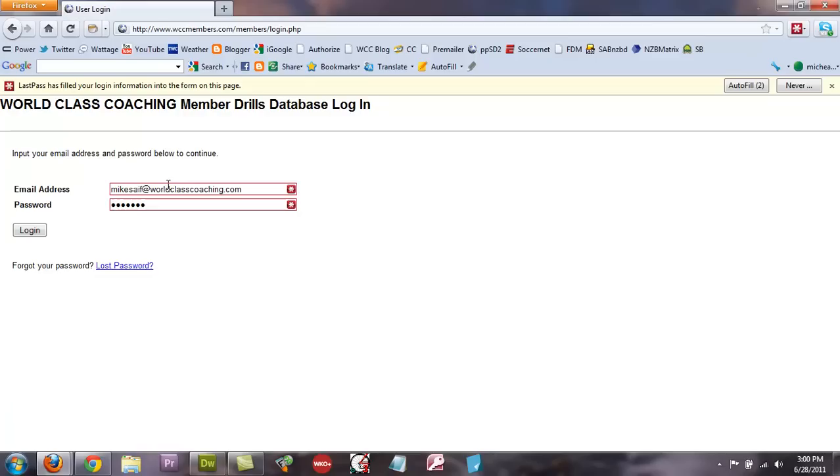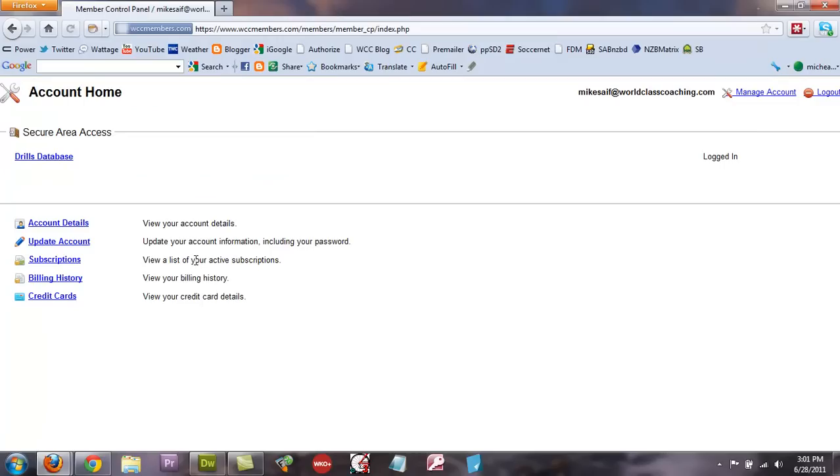To log on, you click the Member Drills Login link here. This will bring you to the login page, where you log in with your email address and your password.